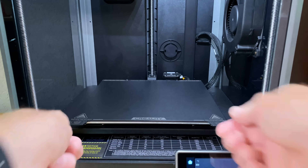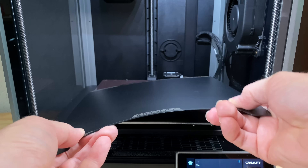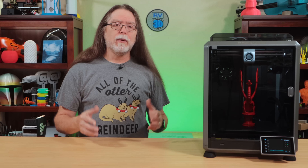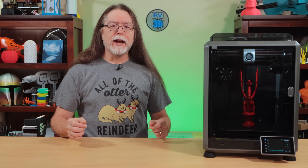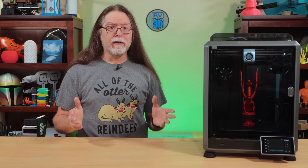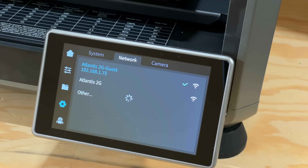The print bed has a maximum temperature of 100 degrees Celsius, and it has a magnetic spring steel sheet to make it easy to remove prints when they're done. Creality says the bed has an array of strain gauges to allow the nozzle to probe the bed for accurate auto leveling. The K1 also has Wi-Fi on board, so you can print to it across your local network or via the Creality Cloud app.